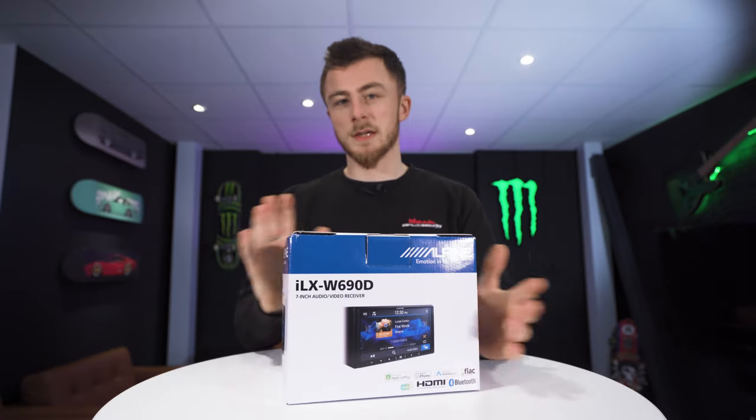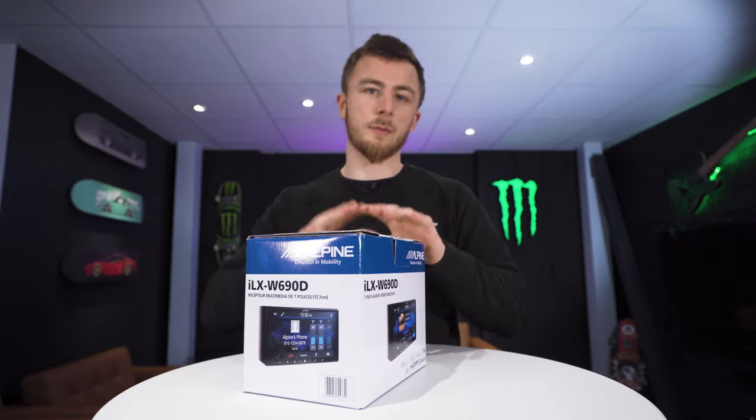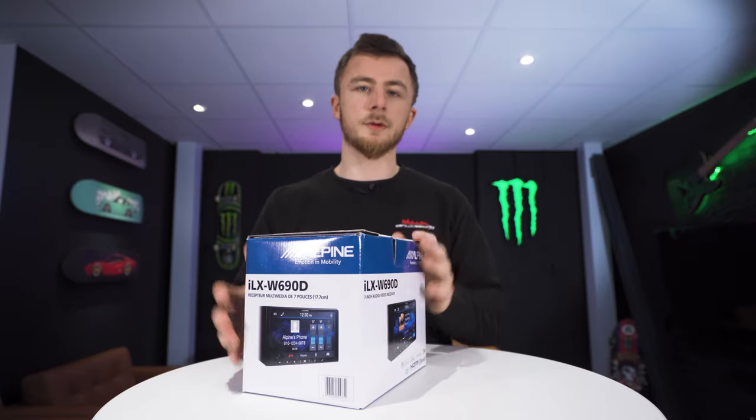So I'm just going to open up the box, go through everything that comes in the box, and then we'll power it up and show you it working.